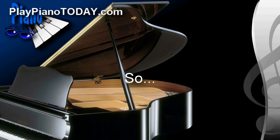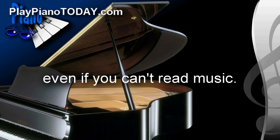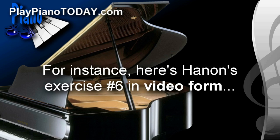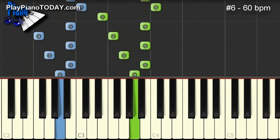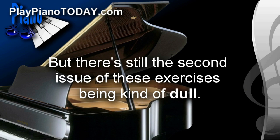I've got some great news for you today. In this lesson, we're going to solve both issues. We're going to make these exercises accessible to everyone, even if you can't read music. To do this, we've recorded these awesome exercises into video files that can be played by anyone. Here's Hanon's exercise number six in video form. As you can see, that's a great solution to get these exercises into the hands of everyone.